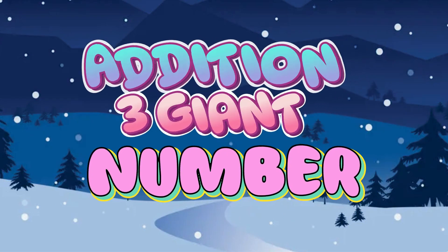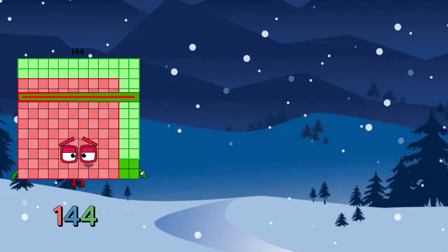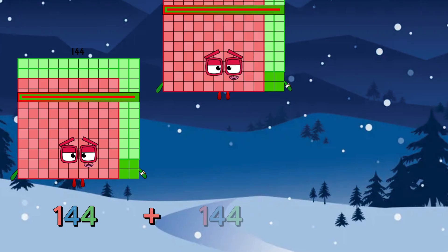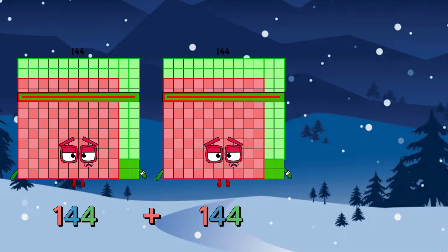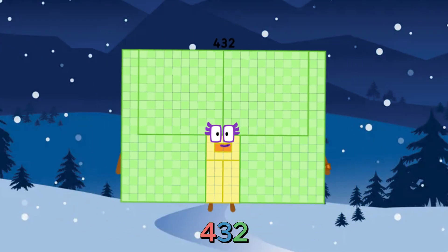Addition of three same giant numbers. 144 plus 144 plus 144 is equals to 432.